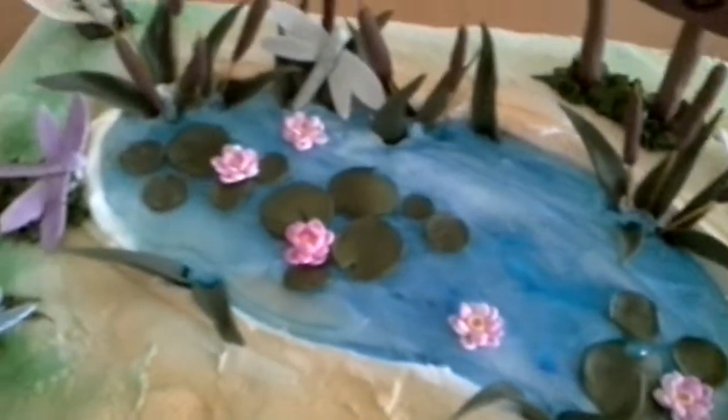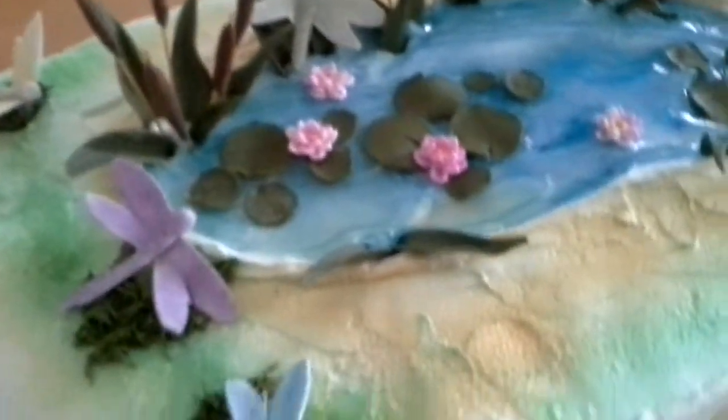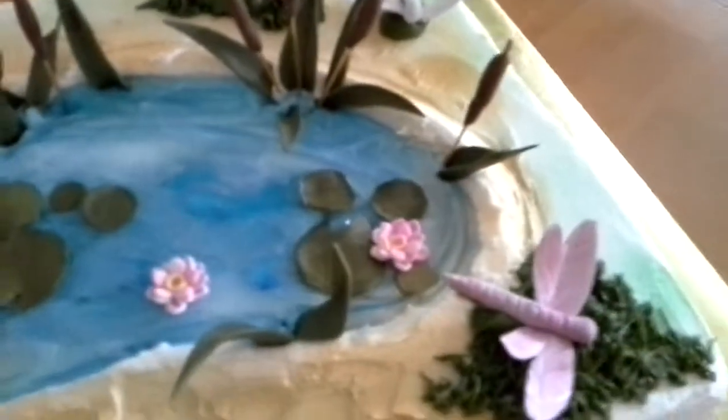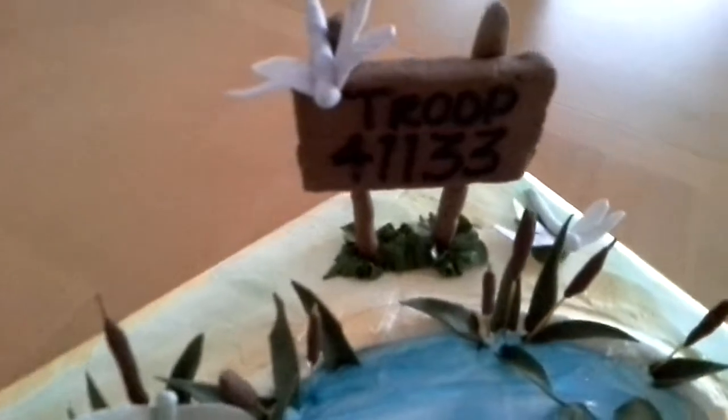What I did — I didn't have any patterns. I just looked at some lily pads online. Then I used a tip 233 to pipe the grass that you see there. And I didn't have any templates or anything for my dragonflies. I just looked at some pictures of dragonflies and made them.